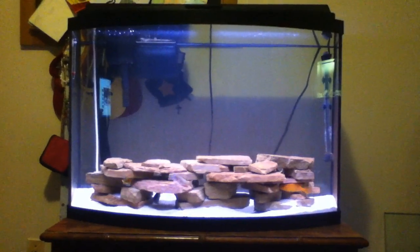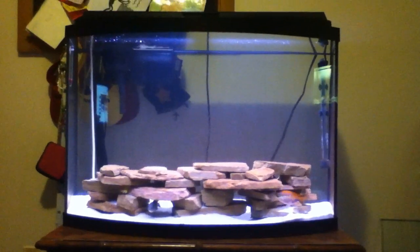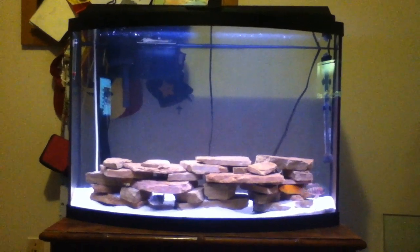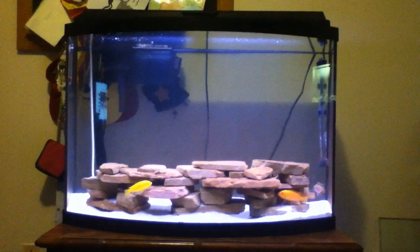Alright fish tank people, what's up. This is the aquascape — how to aquascape a cichlid tank.